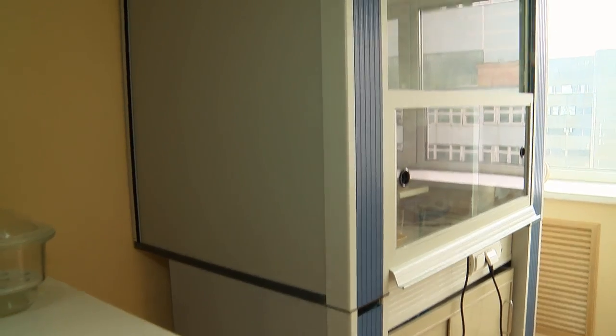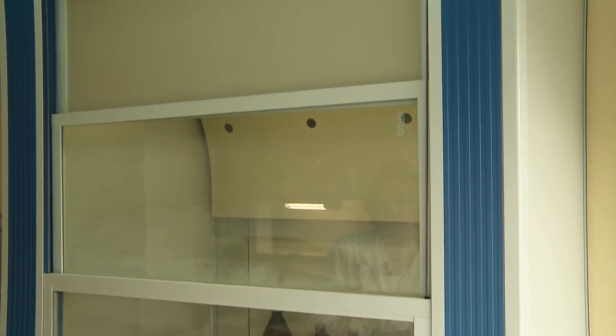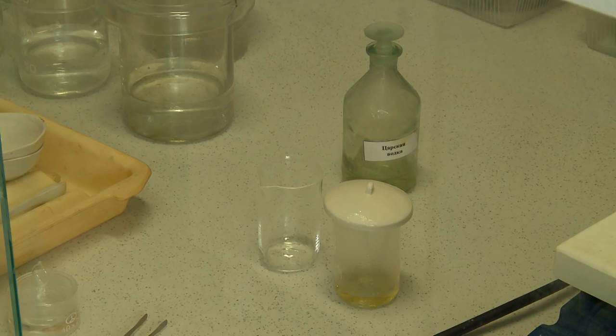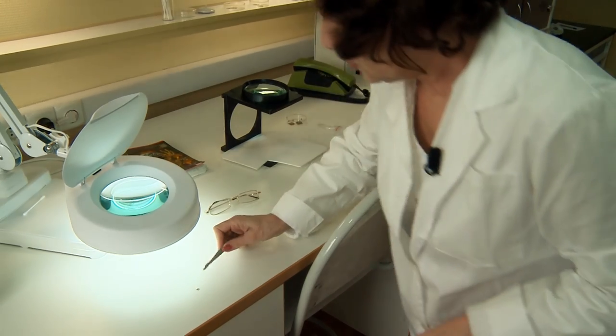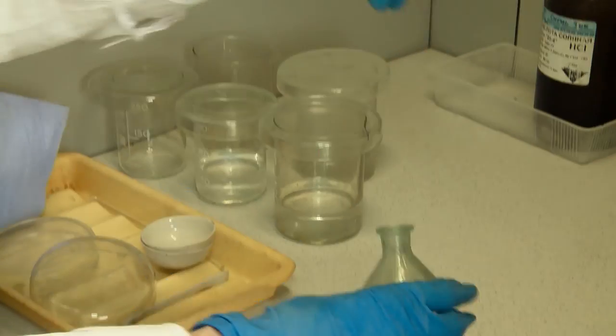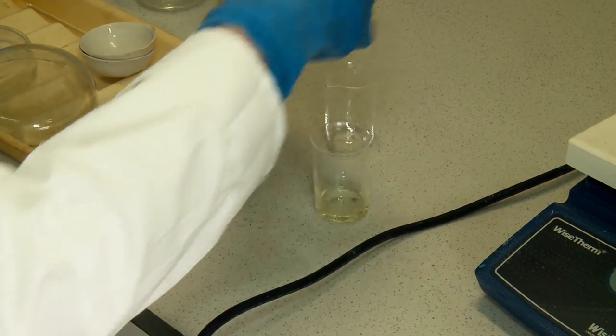Diamond plates that have passed the tests and been cut to the required shape arrive at the chemical treatment sector for removal of organic impurities. At this sector of rough diamond primary conversion, we conduct chemical cleaning of diamond plates from organic impurities and, if needed, remove metal contacts. At such a process as manufacturing of neutron detectors, even small impurities are inadmissible on sensitive elements.